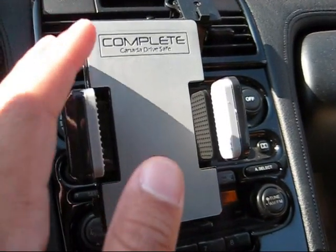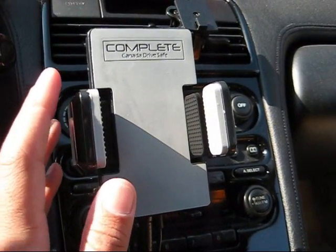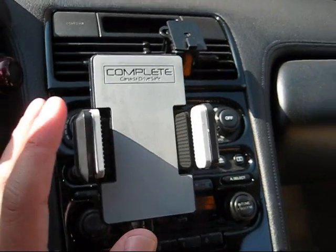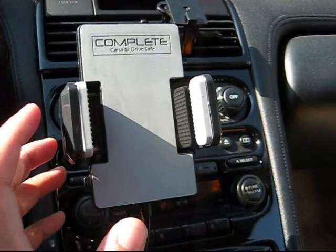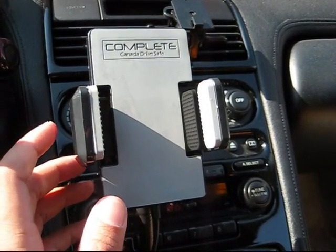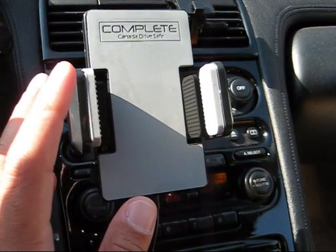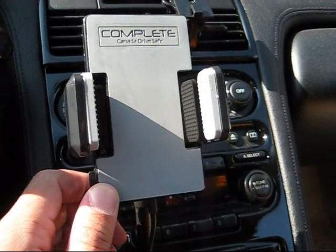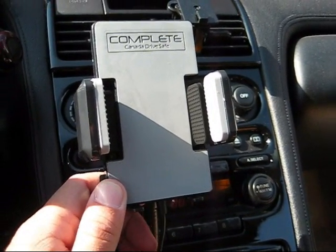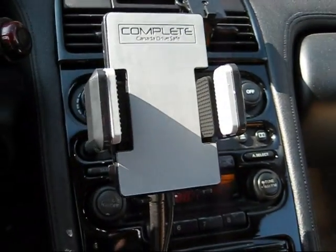When you receive the device, this is the complete Canada DriveSafe unit. There are other units out there — some are called the All Kit, some are called the MediaGate, some are the iKit. Those are all fakes of this device. We've had this for about two and a half years, ever since the first generation iPhone came out. Make sure that any unit you purchase is FCC and CE approved, because if it's not, it could damage something in your iPhone.